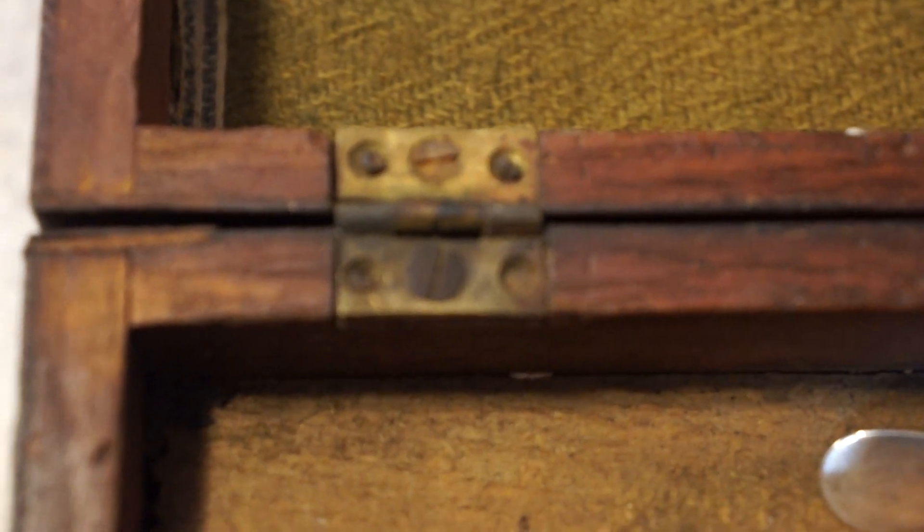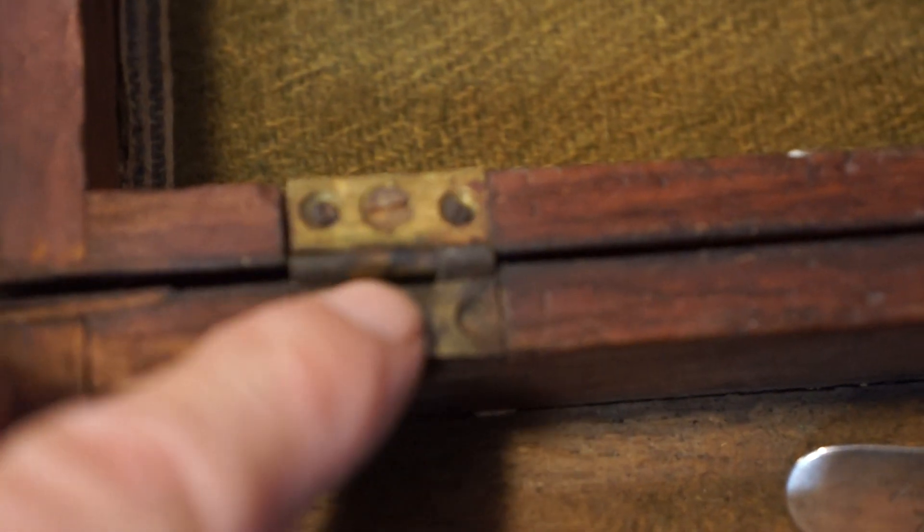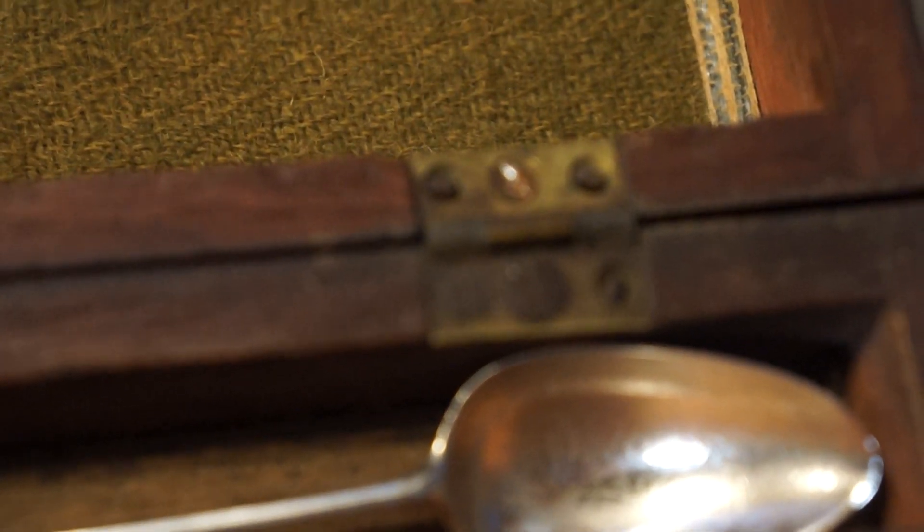These early hinges have three areas to fasten — usually two screws in the middle and nails on the ends. Later on they just went to two holes.